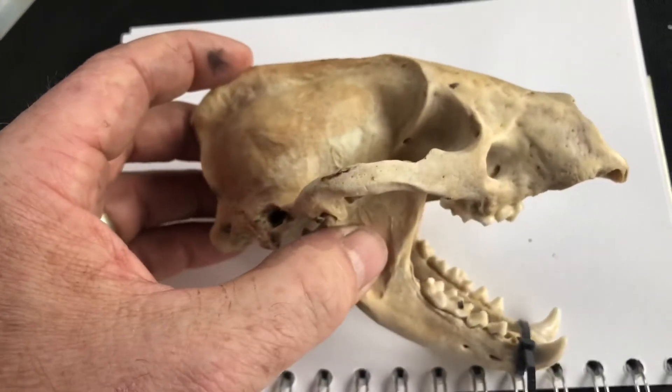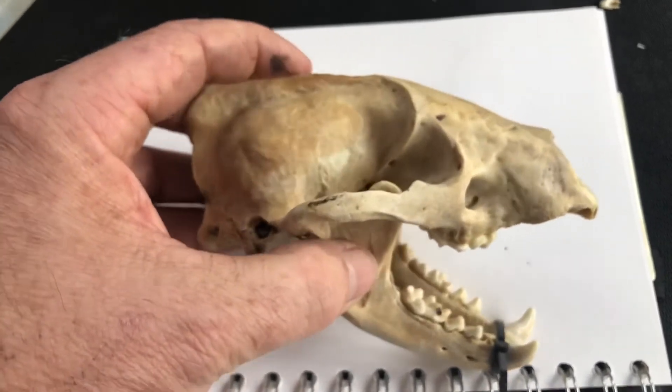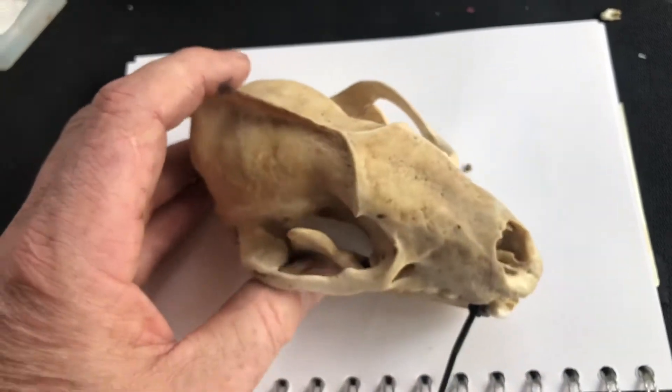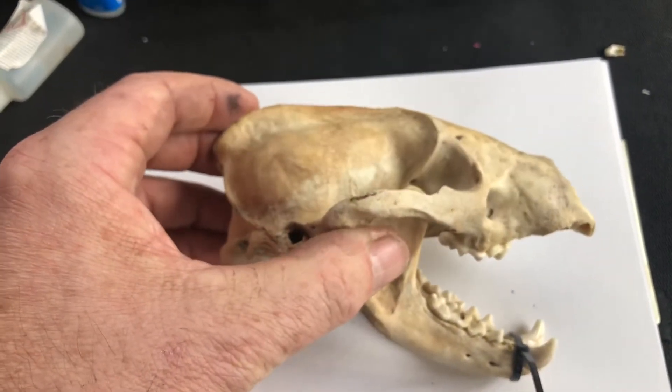Most of my other skulls are locked in college at the moment, because they are isolated in their own way and I can't get back to them. But this one was donated to me by a friend who works on a farm — we found it in a ditch early in the year.